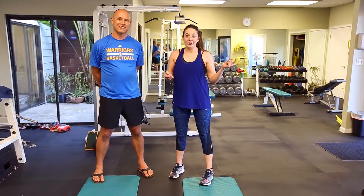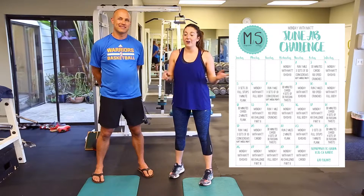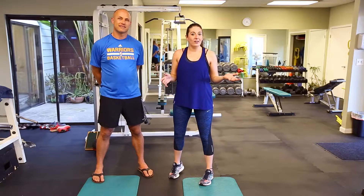Hey everybody, welcome back to Monday with Matt. I hope you guys are really enjoying the first week of the June ab challenge. If you didn't see that video, I will link it somewhere on the screen and also put it in the info bar down below. It's not too late to join.